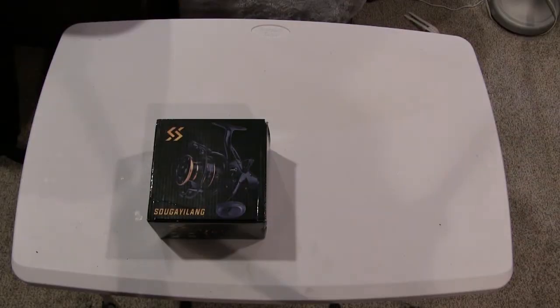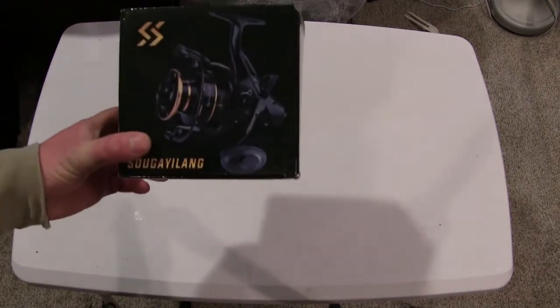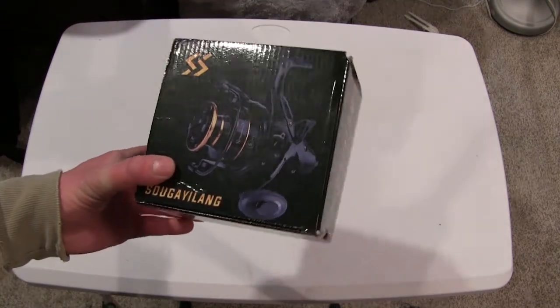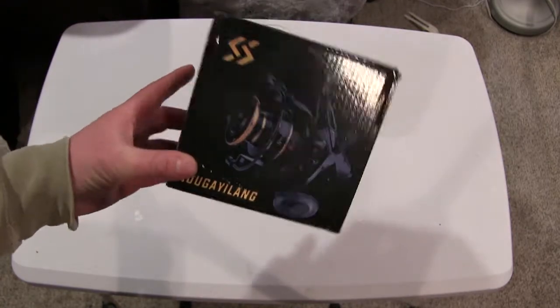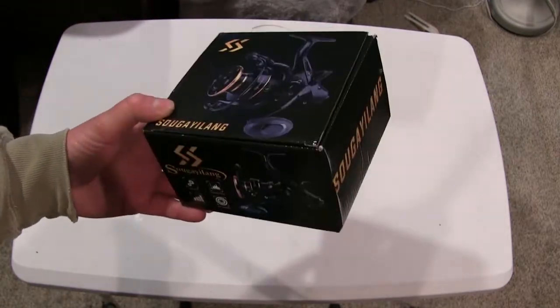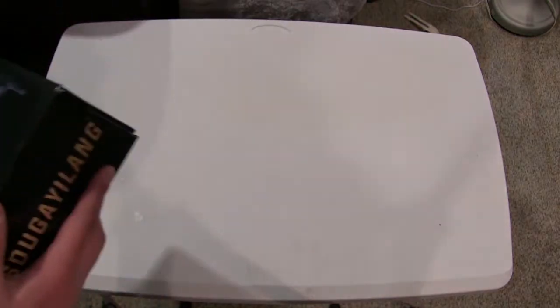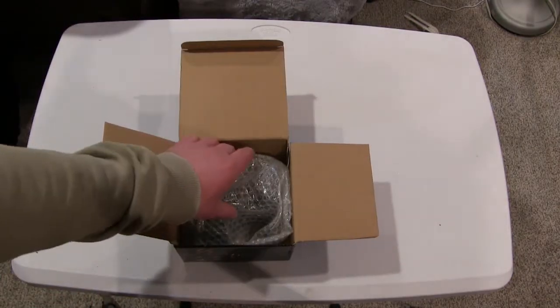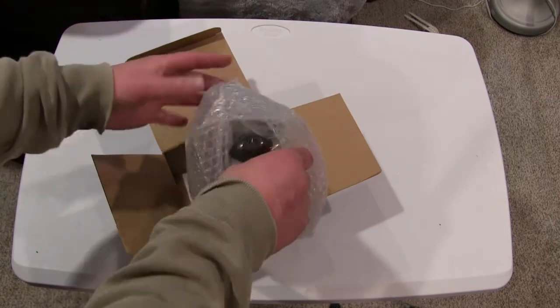Today we're doing an unboxing and initial impressions review of this Sugelang bait feeding spinning reel that can be found on Amazon, Walmart, and different places like that. We're gonna get this thing out of the box and take a look at it.